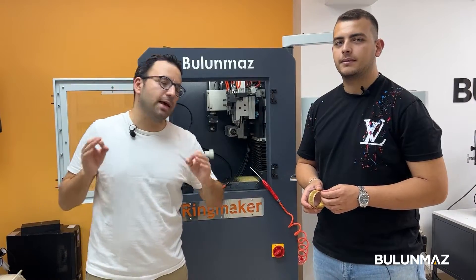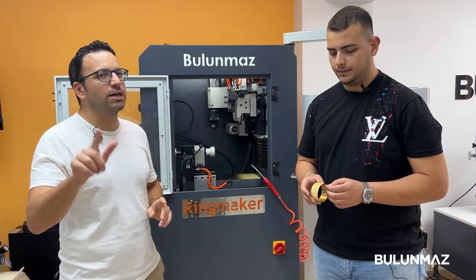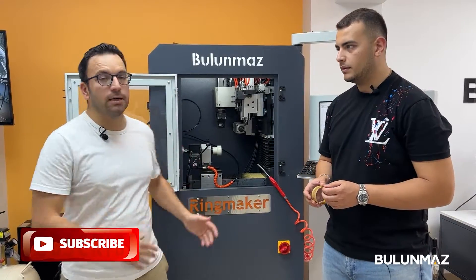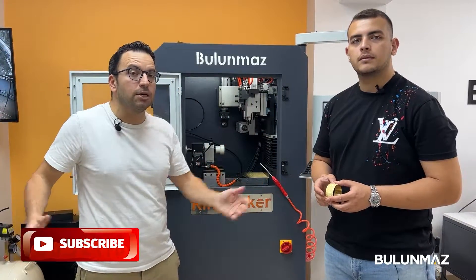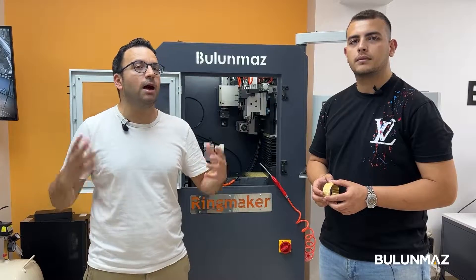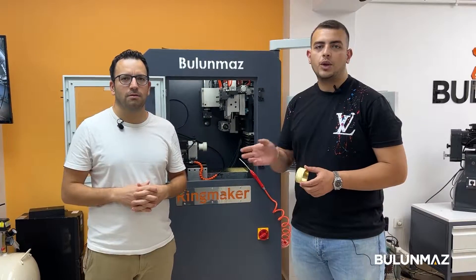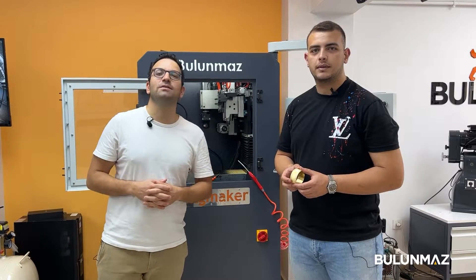Thank you to our great technician Furkan — we made a bangle for you today. Please check our YouTube channel. You will find many other videos about Ringmaker, Bangle Master, our mechanical machines, diamond tools, hand cutting, and many other different products to get ideas for your jewelry production. Thank you very much for watching. See you again in the next video. Bye.